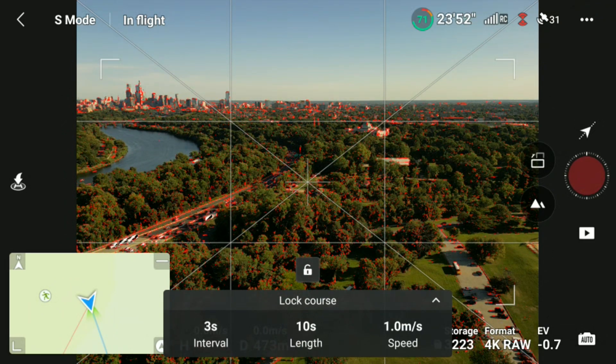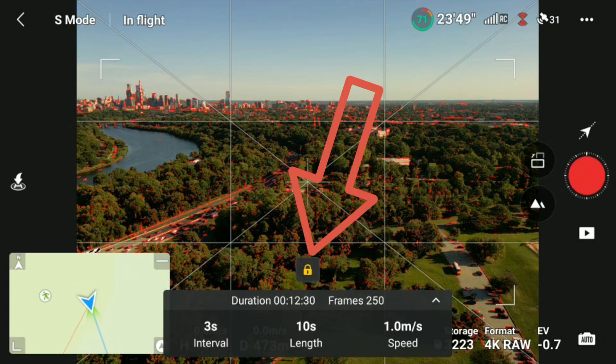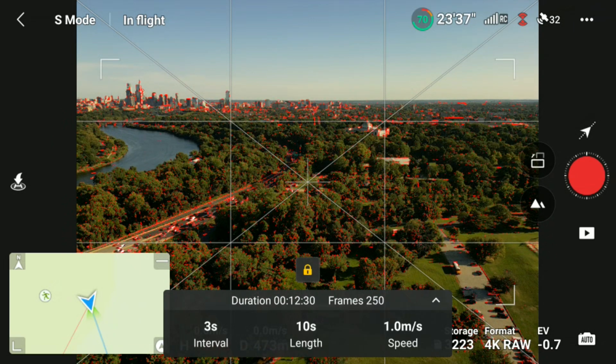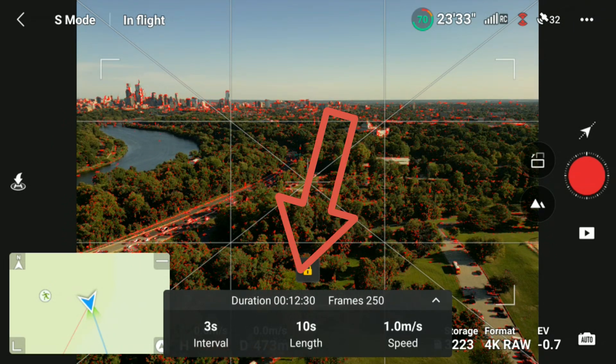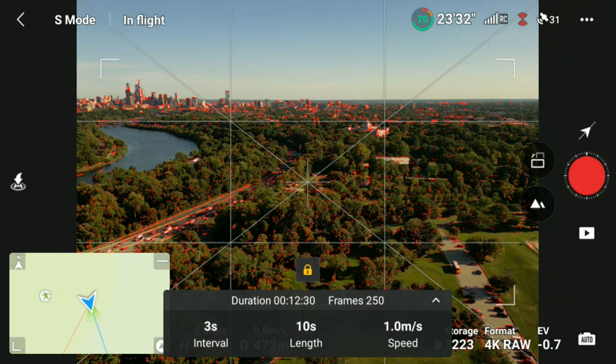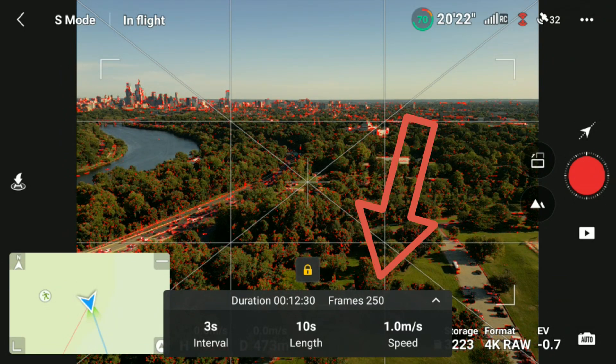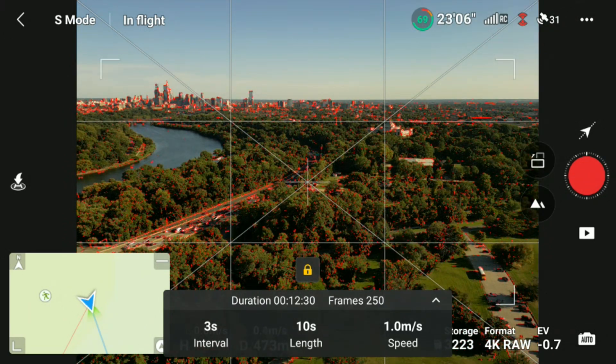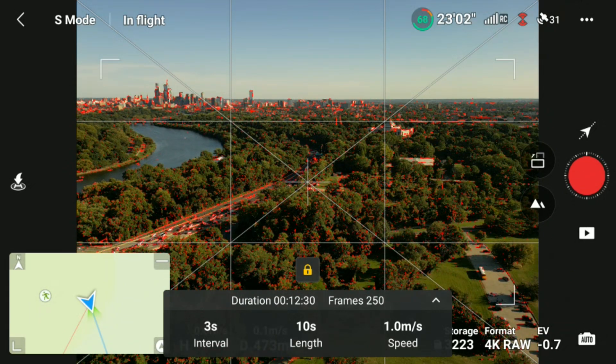Once that is done, all you have to do now is click on the little lock to lock it. Above those values you have just chosen, you will notice that the duration of this hyperlapse will be 12 minutes and 30 seconds — that's how long it will take to perform the hyperlapse. This camera is going to shoot 250 photos in 4K RAW, so make sure you have sufficient storage on your SD card to accommodate these photos. At this point you can click the red button, sit back and relax, and keep your eye on your bird.